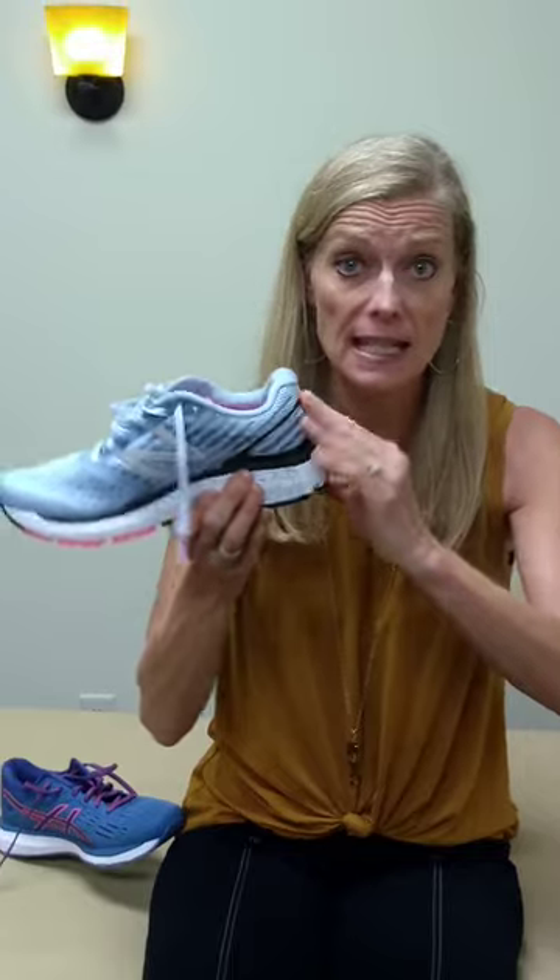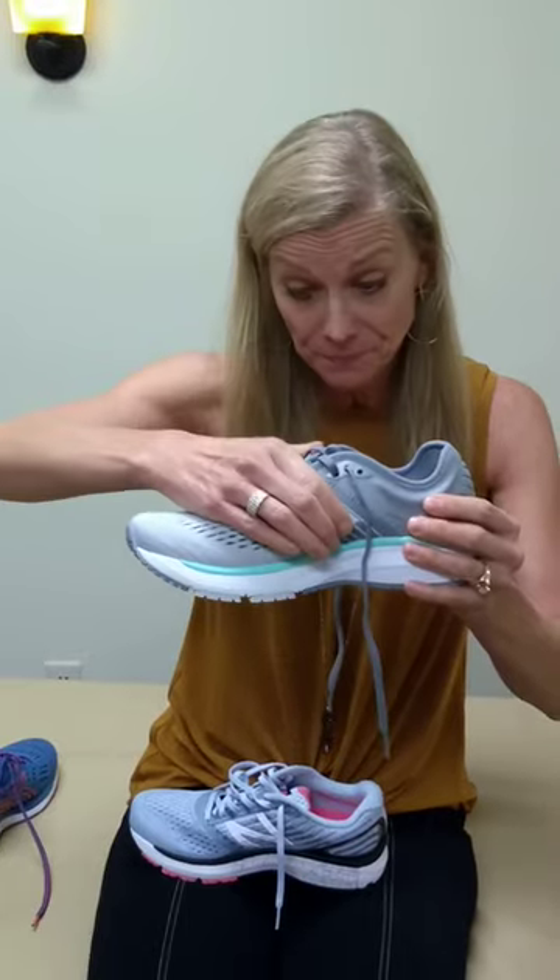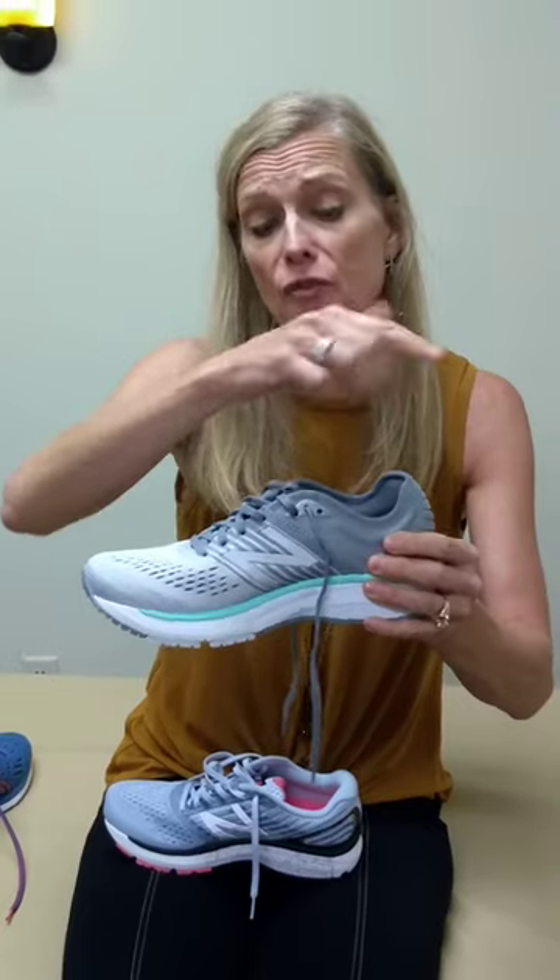If you look at the 860 version 9 and push in here, this heel does not collapse in. Even though it's not the same as the ASICS, not everyone needs that level of control. But this is the New Balance 860 version 10 — if you look back here, this heel counter collapses in. Even if I press in here, there is too much wobble and instability for our patients to re-pronate and supinate during the gait cycle and to get good tibia-talus control and trunk rotation.